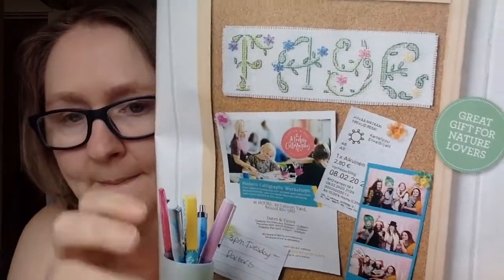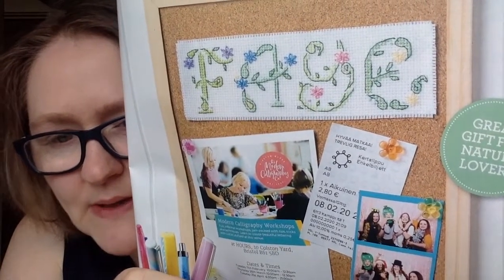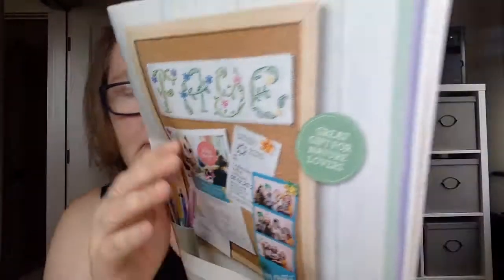They include an alphabet in every issue. This one is called 'Daisy Chains.' They sometimes say how long they expect each letter to take, but you get the whole alphabet so you can spell out whatever you want — it's really pretty.